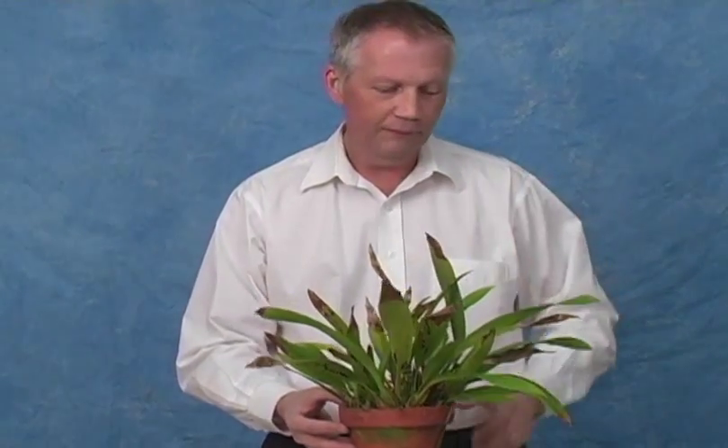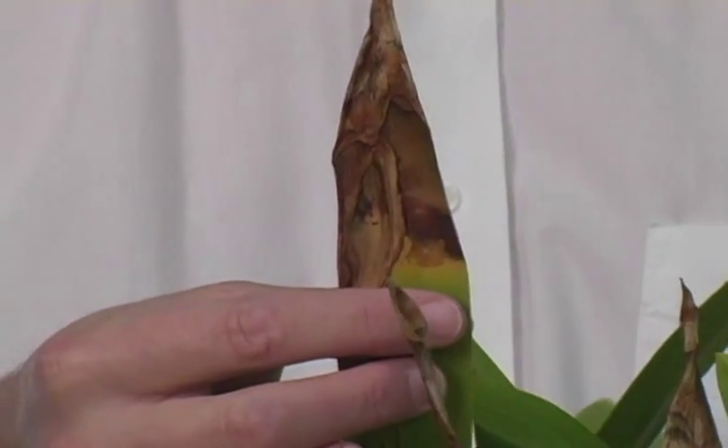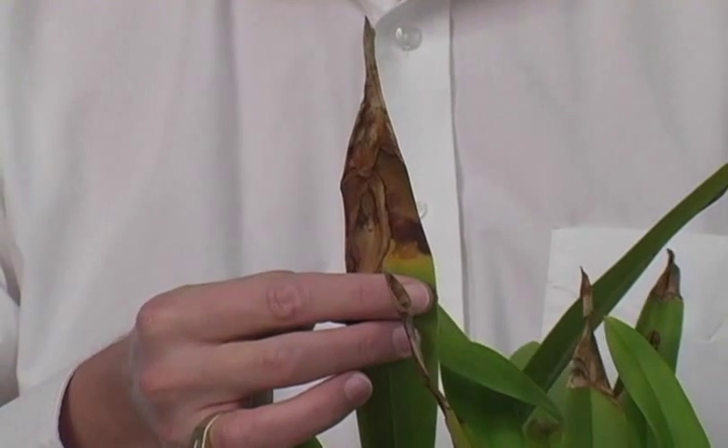However, if you look closely at this plant, you can see signs of two problems. Look closely at this leaf — here we have die-back starting on a mature leaf, working its way down. There's a very sharp demarcation on this side. Notice the yellow band and the yellow wash above my finger.